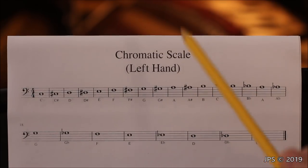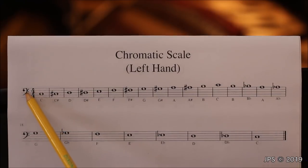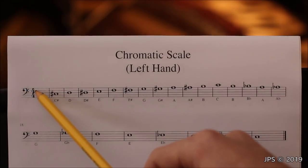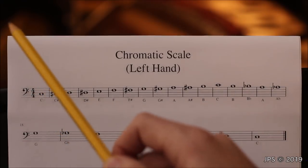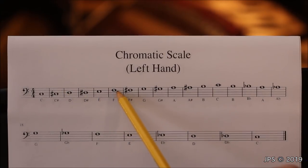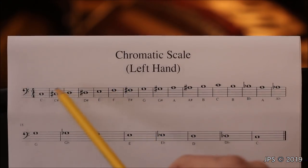Here is the chromatic scale for the left hand. The clef is different now — this is the bass clef, also known as the F clef. If you look at the two little dots on the bass clef sign, they appear on either side of the second-to-top line of the staff, and that line is the note F. So just like the treble clef loops around G, the bass clef's two dots are on either side of the F line.